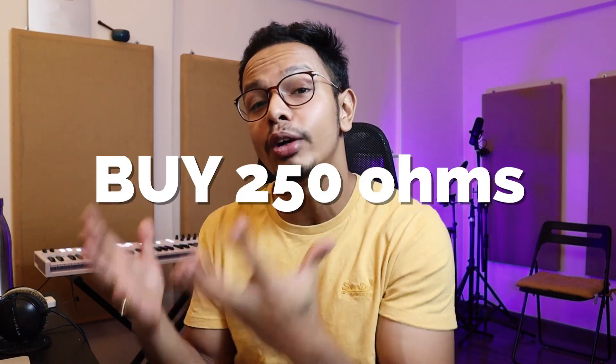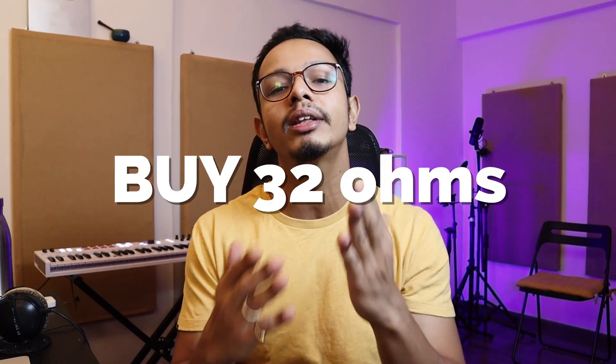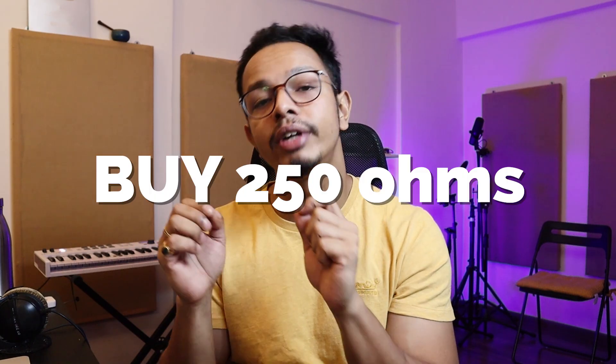The bottom line: select 250 ohms if you work in a studio environment, if you have headphone amplifiers or interfaces, or if you want to make music. If you don't have an interface and connect directly to your computer, then 32 ohms is the way to go. 80 ohms is in between — a midway option — you can connect both ways, though in a studio environment 250 ohms will give you more detailed sound compared to 80 or 32 ohms.